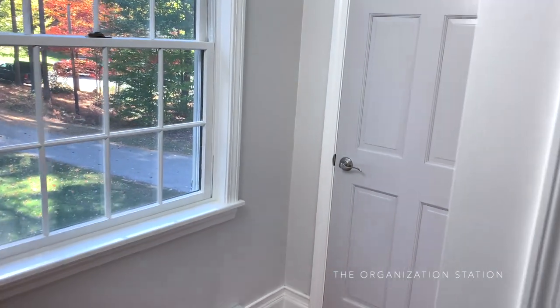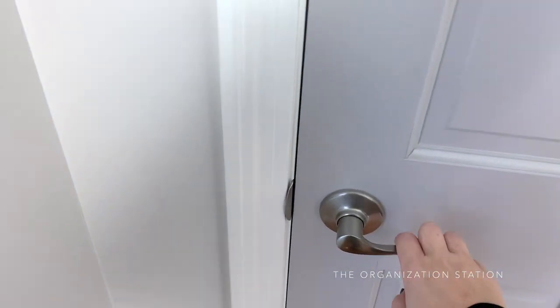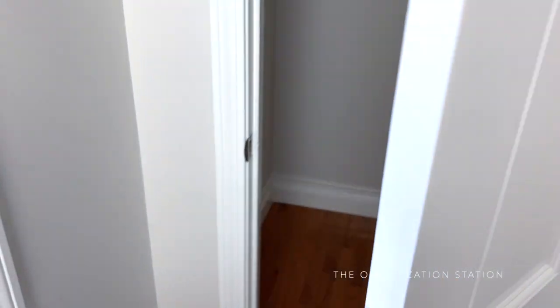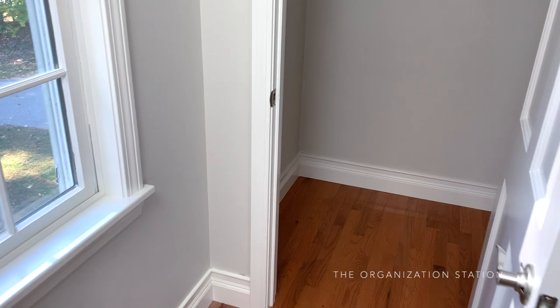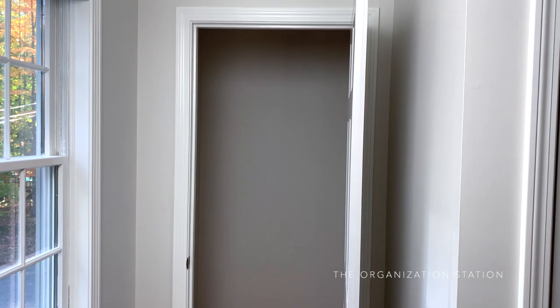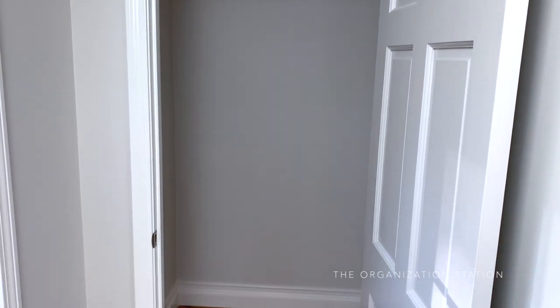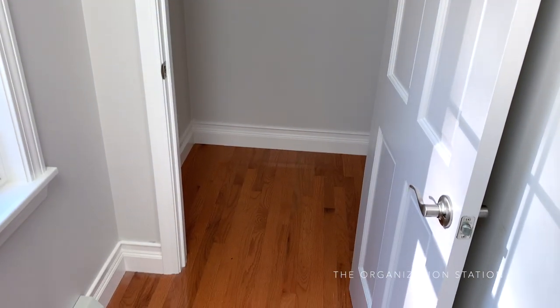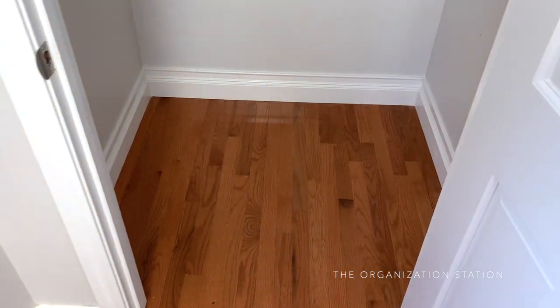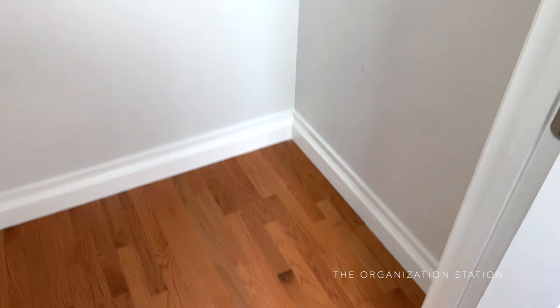Today I'm sharing a mini closet overhaul. We have this decent-sized extra closet in our bedroom that has never been used for anything other than random odds and ends. There used to be an old bureau in here that sat empty along with some spare runners, so the space was not being used to its potential, to say the least. It's great that we had this space and figured it was time to put it to use.